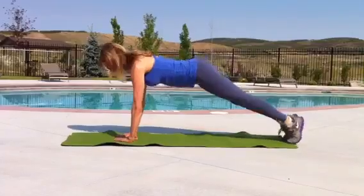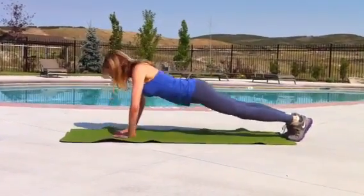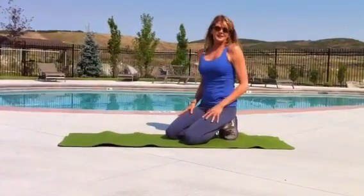Pop it up, here we go, take it down, press it up, down, press it up, and it gets right there at the back of the arm.